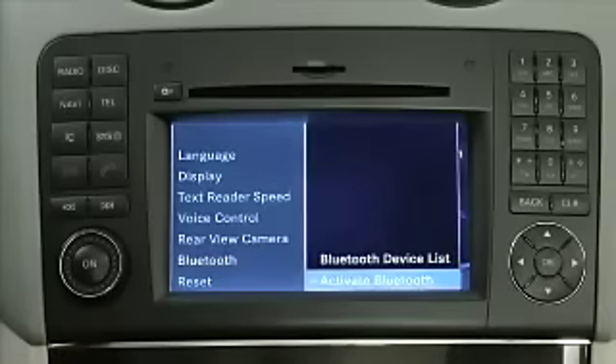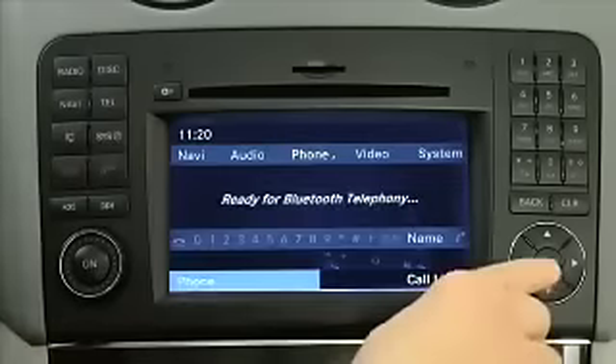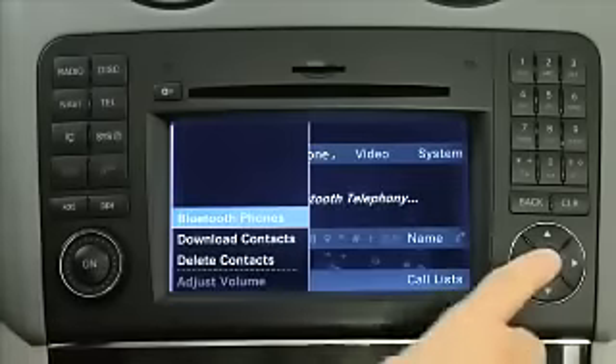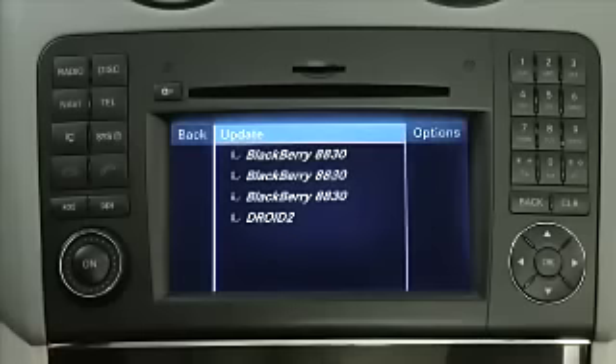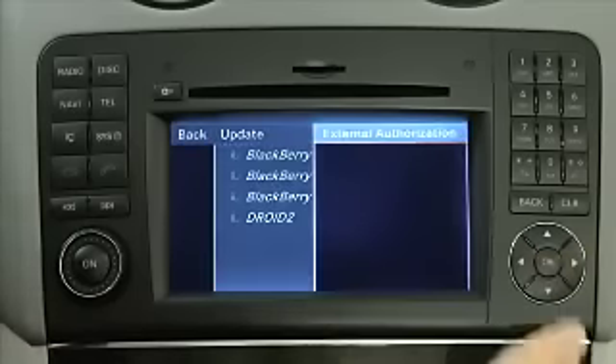Press the Tell button on COMMAND to return to the phone main menu. Then select Phone, Bluetooth phones. With Update highlighted, select Options, External Authorization.